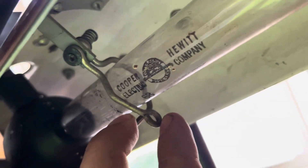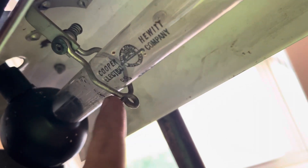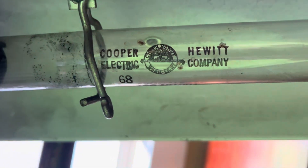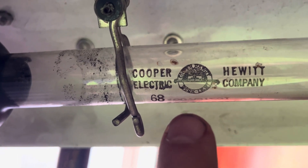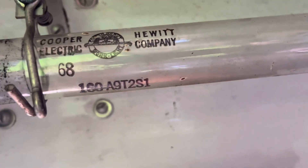Interestingly, all the RF fixtures have these same bulb holders, unique to RF fixtures, and I guess some of these Cooper Hewitt as well. You can see the label on the bulb right there - Cooper Hewitt Electric Company - with a little image of a lamp hanging. Cooper Hewitt work lights, and it's got the model number on it.